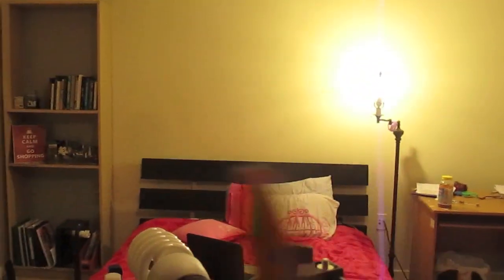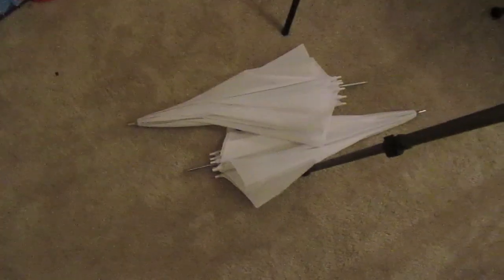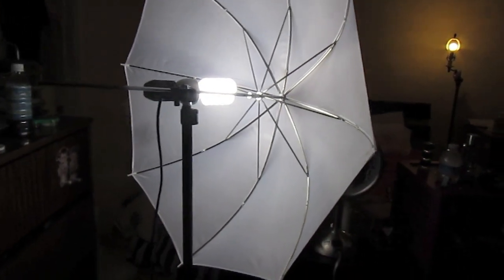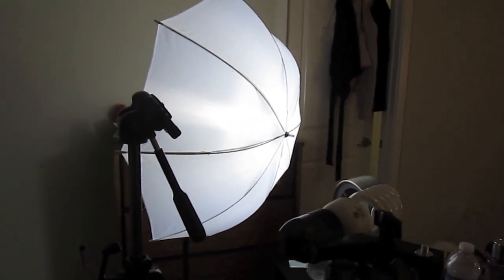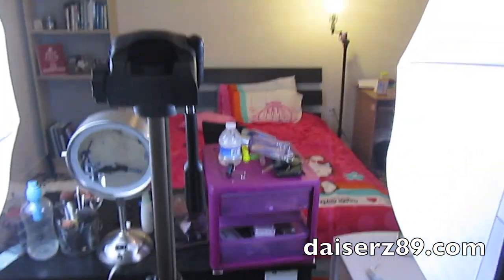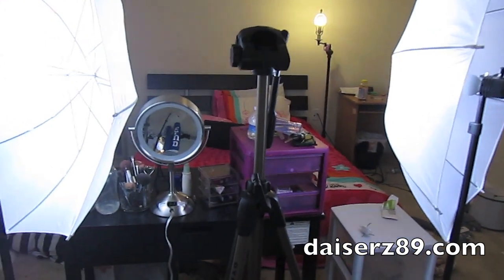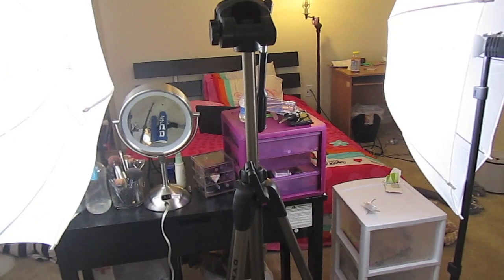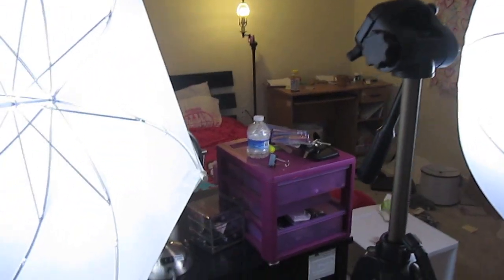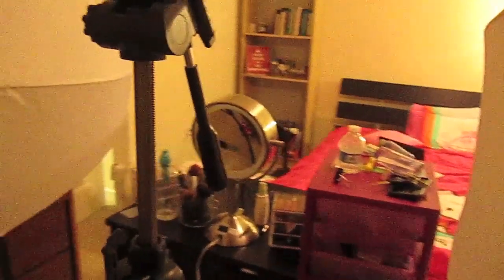It's also important to have a light in the background — this is called three-point lighting, or my cheap version of it. The kit also comes with these umbrellas. You unfold the umbrella, put it in, and it gives you a really nice glow on your face — it doesn't create a harsh light but a surrounding light, which is really great. I face the two umbrellas towards the center where I film. These lights are the most important things you need for good lighting in any kind of video. You can get them on Amazon.com for $50; there's also a version with a green screen and three-point lighting for $150.